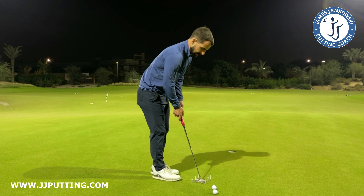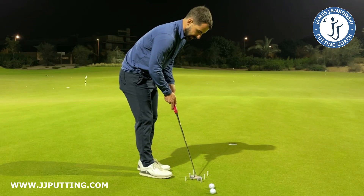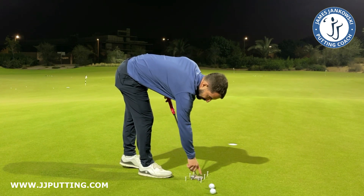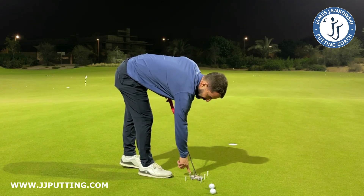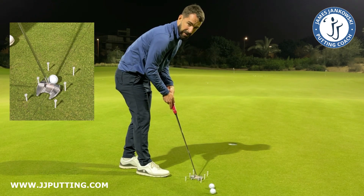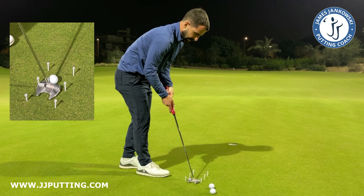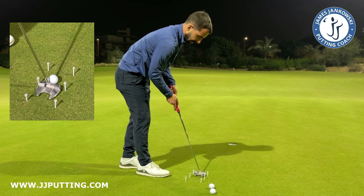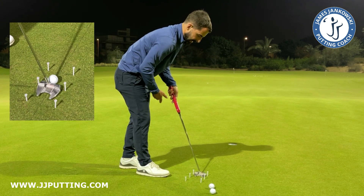What I've done here — I've used a chalk line to help me — but I've put tees just a couple of millimetres outside of the toe and the heel of the position where I want the putter to be at impact, then maybe three or four inches behind that I've done the same again, and then again three or four inches in front of that, I've done the same again.